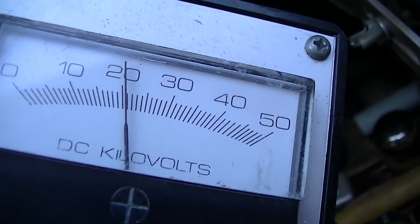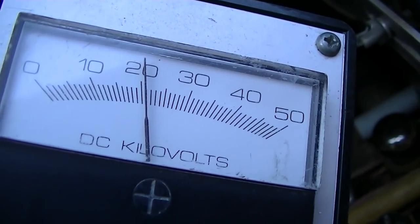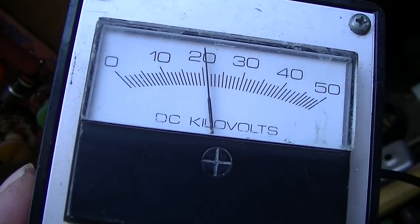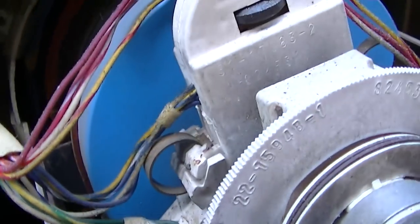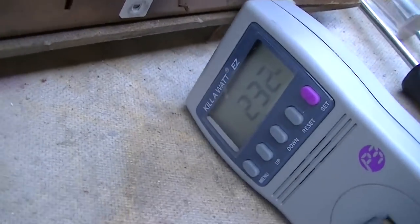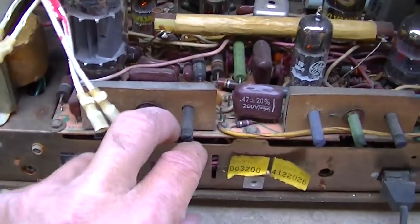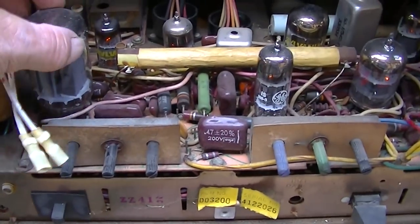I hear the high voltage now. 21 kilovolts — I guess that's probably not bad for a 19 inch, or 19FMP22. 232 watts. Oh look at this — it's got no vertical sweep. It's got a red line; I don't know if you can see that. That could very well be an issue in these pots — the whiskers in these pots could cause the vertical not to run.